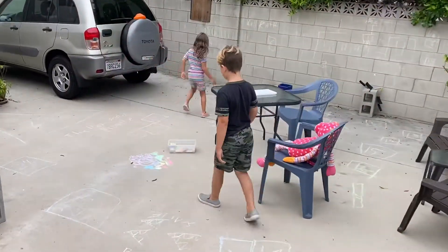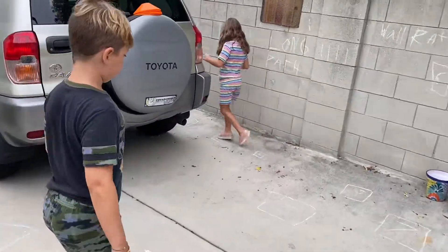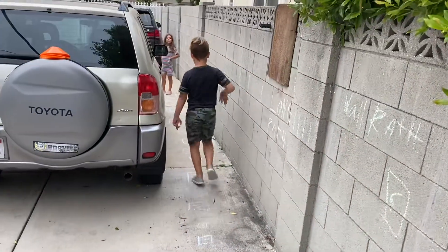A lot of chalk — yeah, a lot of chalk. You better hurry up, we can have a super long video. I guess I'll do the last one too. So you get to choose.